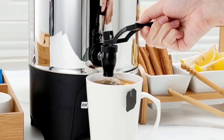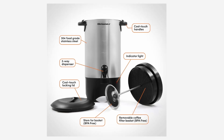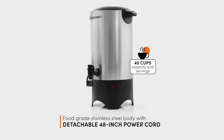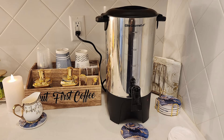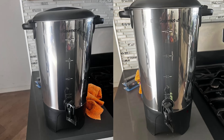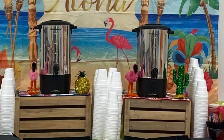Feature 3: User-friendly water level markings. Clear external water level markings make it easy to fill the urn to your desired serving amount. Whether you need to make coffee for 20 or 40 people, the markings ensure accuracy, allowing you to brew just the right amount. This feature not only saves on coffee grounds but also eliminates the guesswork involved in preparing for large groups.